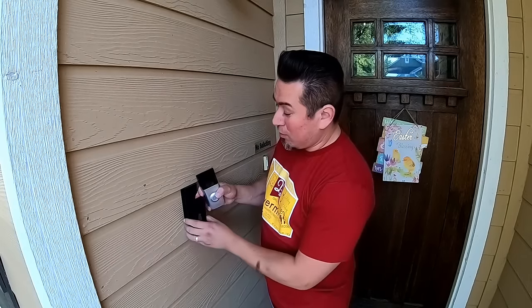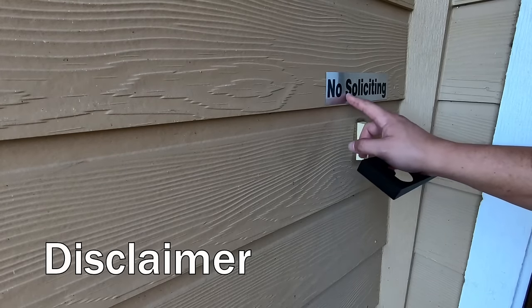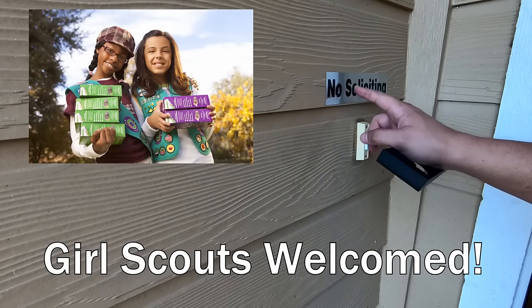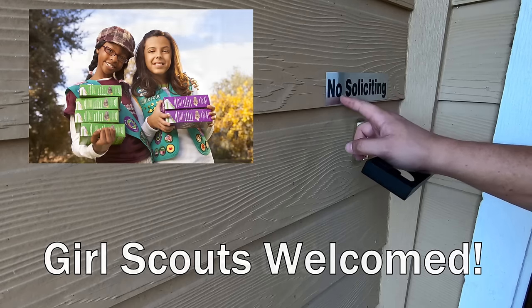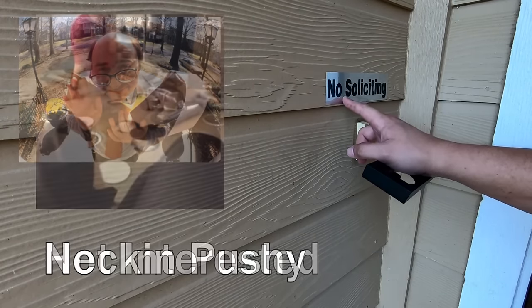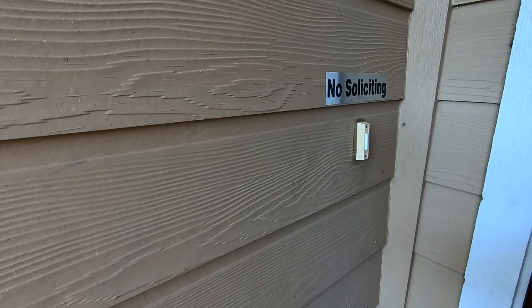They also provide another angle wedge that will allow you to angle your doorbell a tiny bit. No soliciting — just so you guys know it doesn't include Girl Scouts; if you've got cookies please come to my house. But that does include Kirby vacuum cleaner salespeople — very pushy, don't come here.